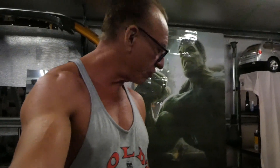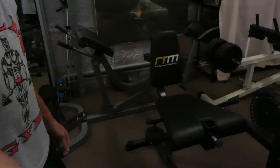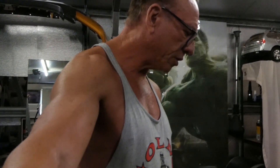Hi guys, welcome back, happy Sunday! Today I just wanted to show you some new equipment I bought - it's a Randy and Traverse leg extension and leg curl machine. I just wanted to go through some features I like about it and some features I don't like, in case you're wanting to buy one. This is one of the cheaper machines on the market but it's good value for money.